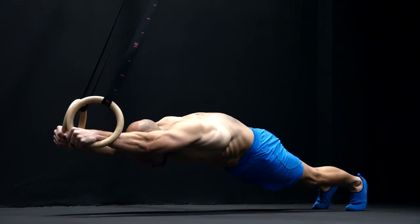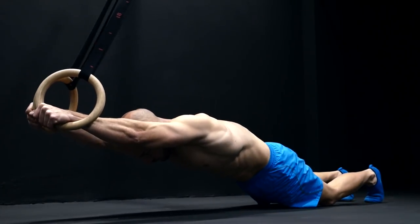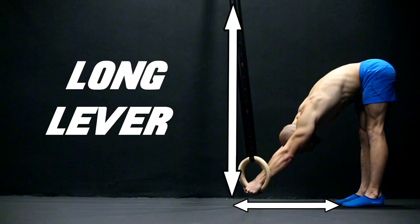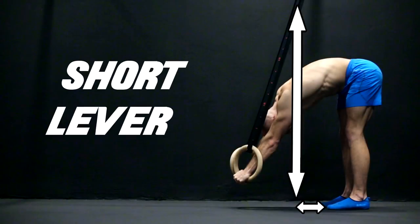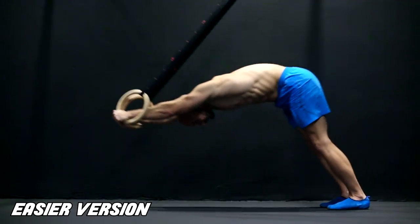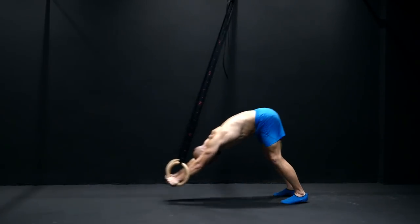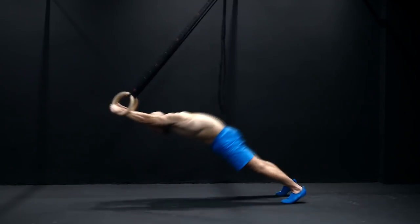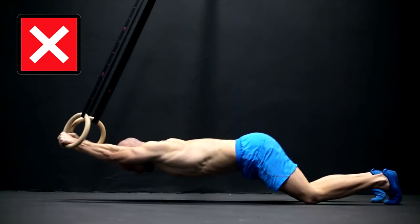To make this exercise easier you have a lot of options. All those options follow the same principle — you decrease the lever. You can do that by executing the exercise on your knees, moving the position of your feet forward, or setting the rings up higher. We suggest choosing one of the last two options because if you do the rollout on your knees you will more easily fall into an arched back position because of the bent legs.